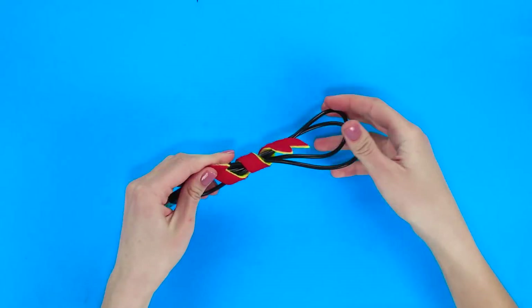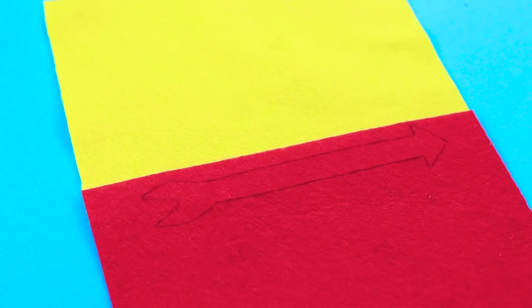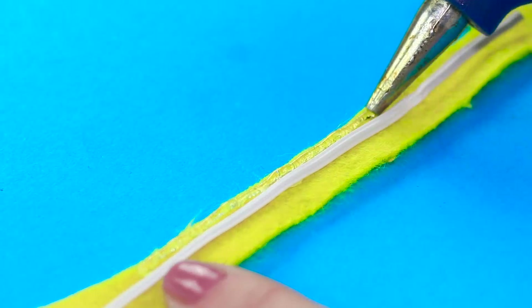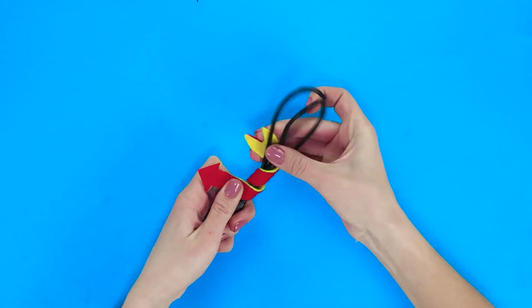The headphones are in a mess once again — let's fix that! Take two sheets of felt of different colors and, using a paper template, outline and cut out two arrows. Place a flexible piece of wire between them and join with hot glue. An original pin to keep your wires from tangling up.